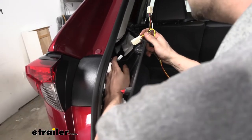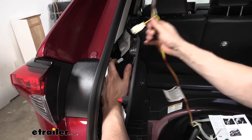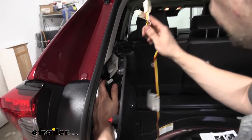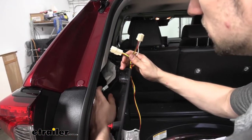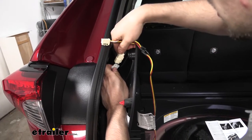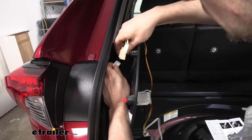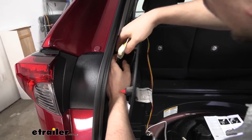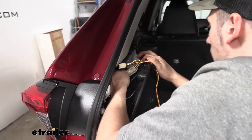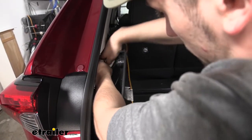Now that we have the taillight connector released from the housing on the driver's side, we're going to take our T-connector wiring harness — the one with the yellow wires — and splice it in line with the factory connectors that we removed. We want to hear that audible click to make sure it's locked into place.